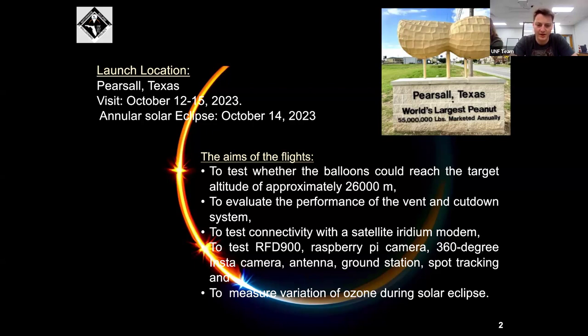We weren't able to test the cut-down system either. We also wanted to test the connectivity with the satellite Iridium modem and our RFD-900, our Raspberry Pi camera, our 360 Insta360 camera, ground station spot tracking, and we also wanted to measure the variation of ozone during this solar eclipse.